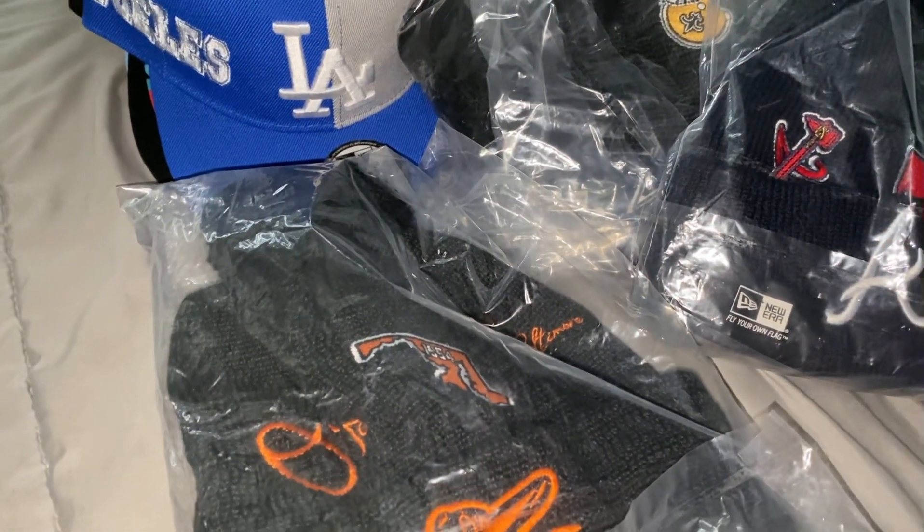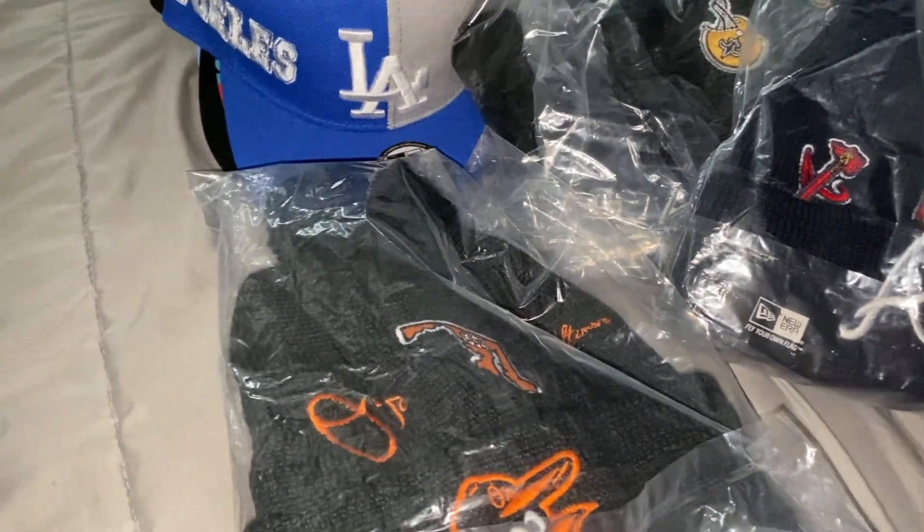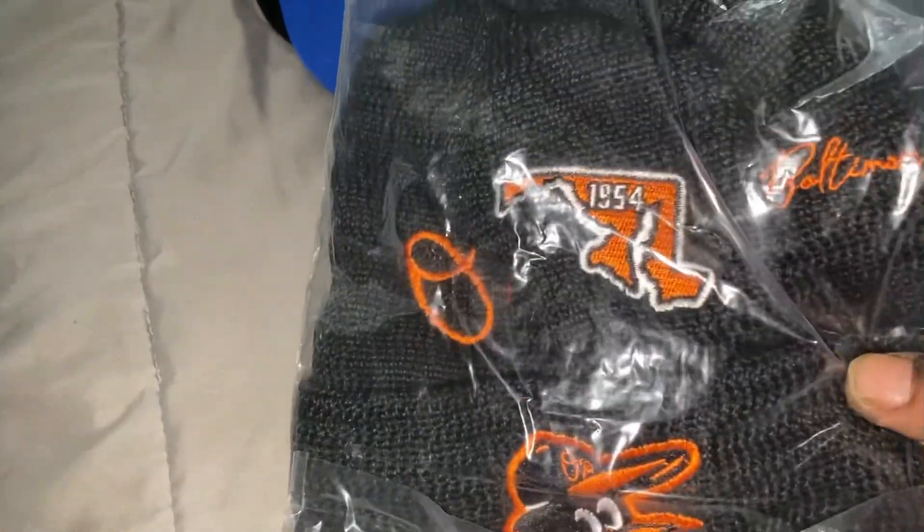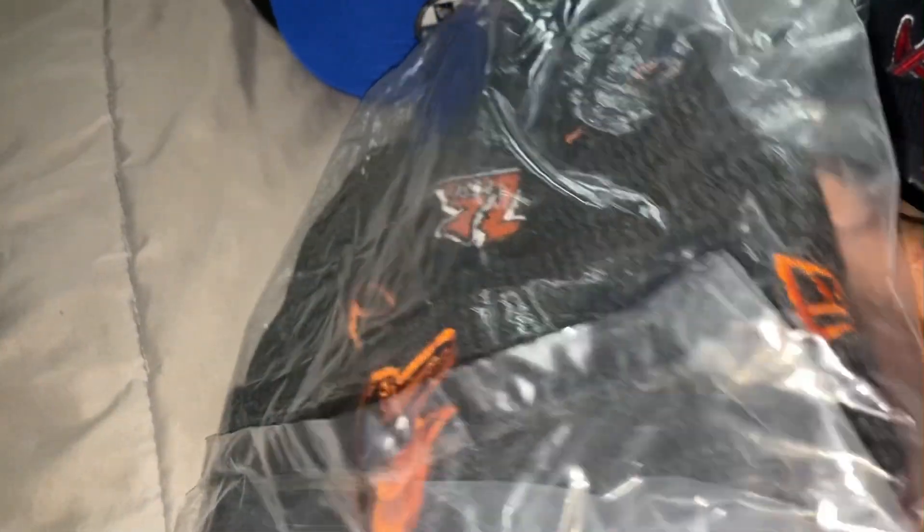What's up YouTube, got another pick up from Vitex.com here, got some beanies and some snapbacks, little arrow beanies.